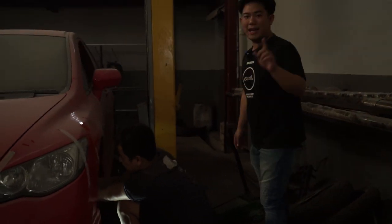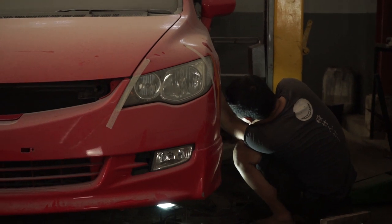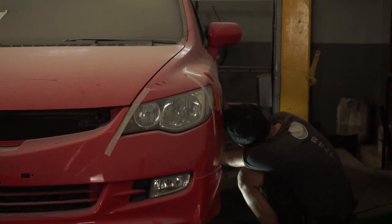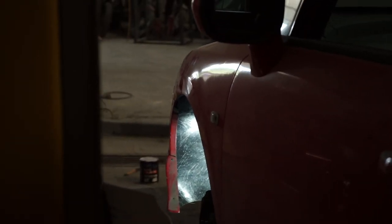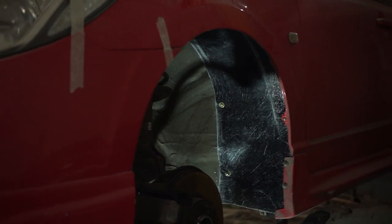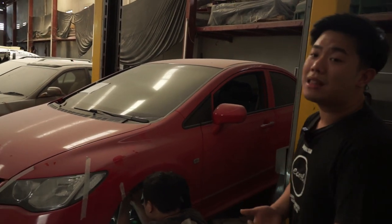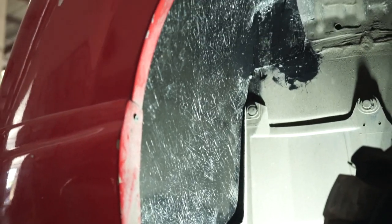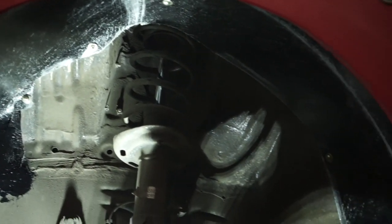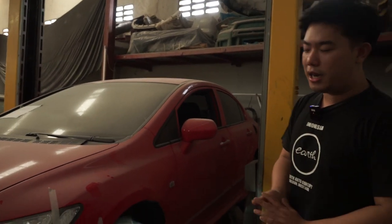So one of our jobs here is perfecting the detail. What we're doing right now is making apron covers, also known as inner fenders. As you can see here, we're replacing all four sides. These have now become — not carbon, guys, that would be way too expensive — but fiber, guys.